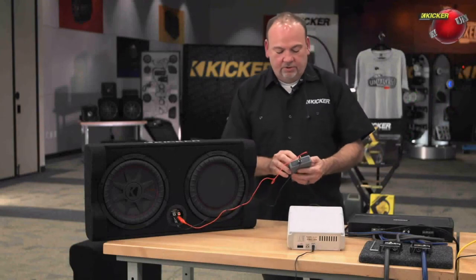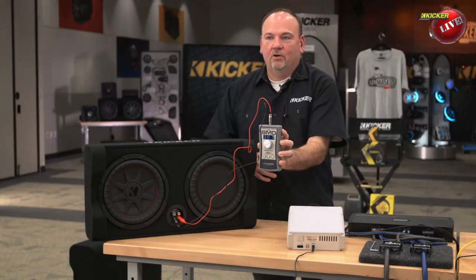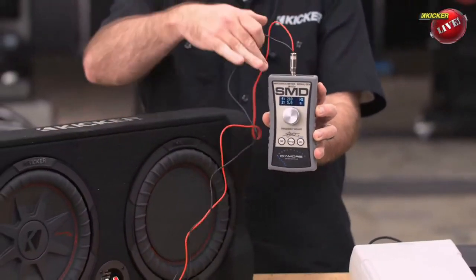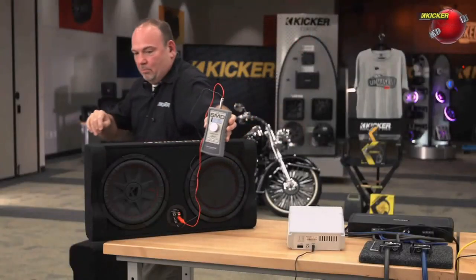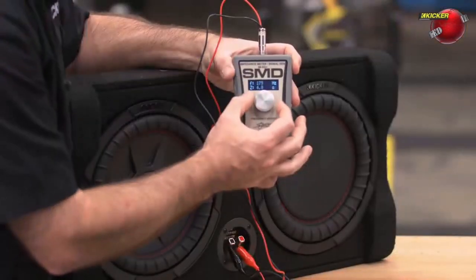I'm starting at 210 hertz. We're at 5 ohms at 210 hertz. Maybe Timmy can get a close-up on that in there, but I'm getting my lead out of the way and just going to start dialing the frequency. I'll move around front so you can get a better view. I'll just start dialing the frequency down. You got a good shot on that, Tim?